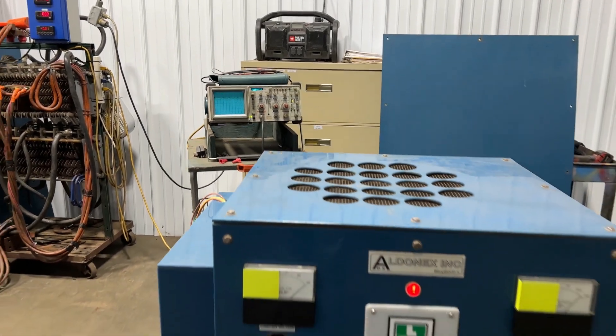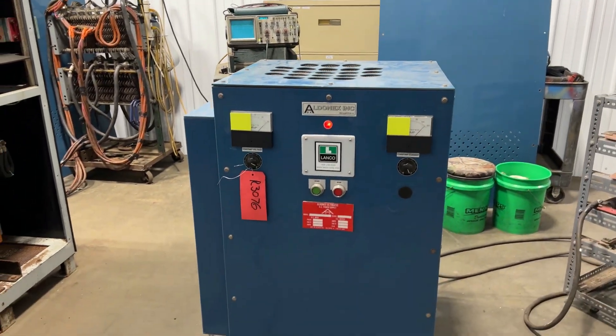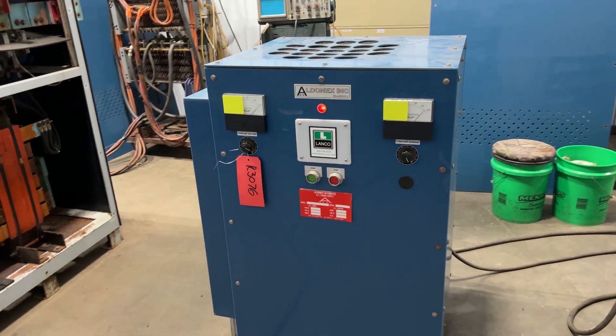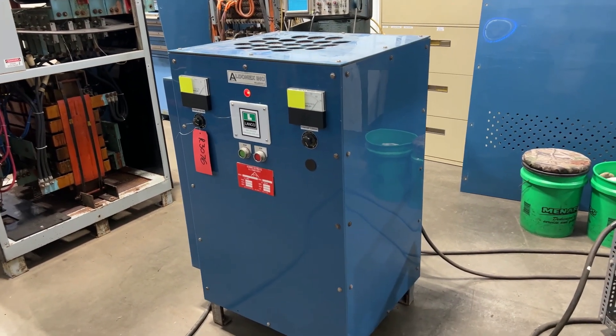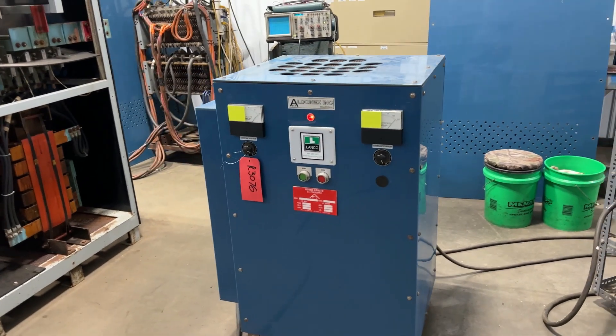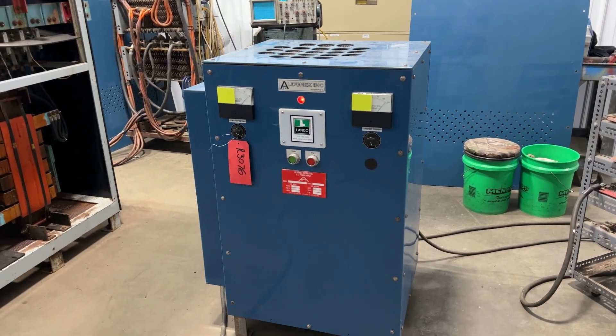Very nice conditioned unit. If you're interested, please contact Landco at 888-248-8500 or visit us online at www.Landco-corp.com. Have a great day!